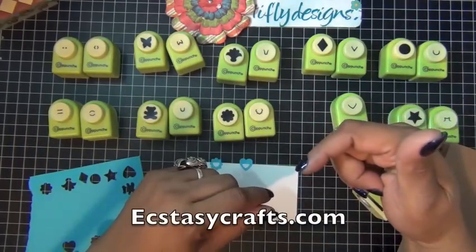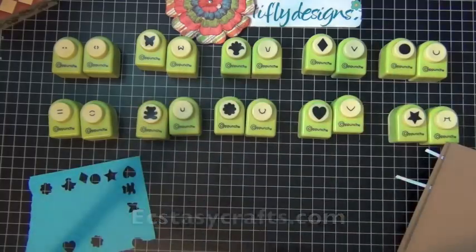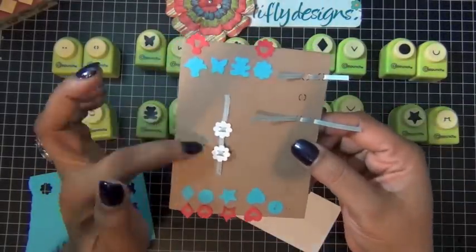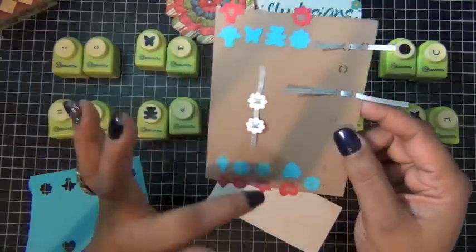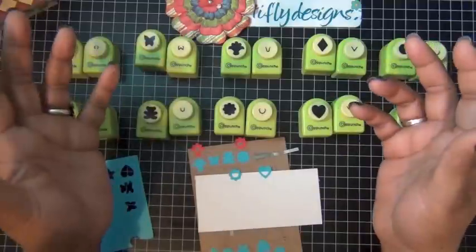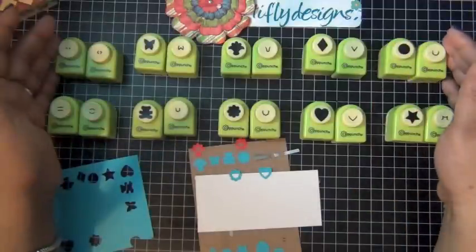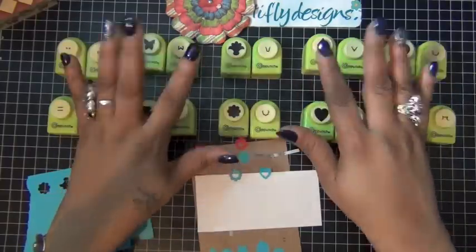You can find these punches at ecstasycrafts.com. They make your cards look so pretty and you can do so many things with them, so check them out. I hope you enjoyed this series — thanks for watching and for visiting my channel. Hope to see you soon on the next installment. Bye!